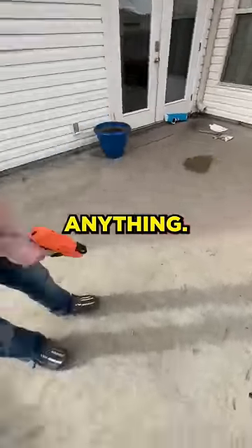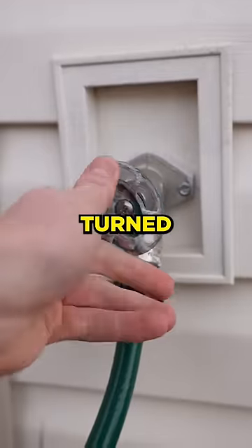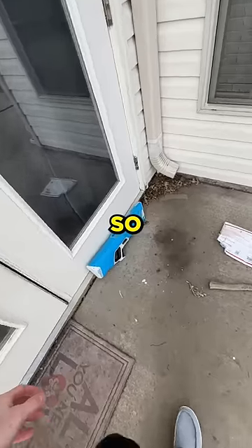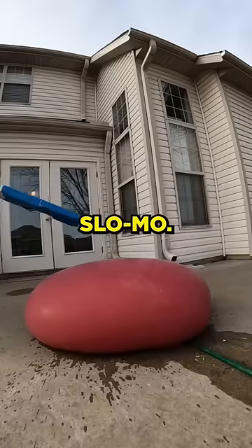But it didn't really do anything — it just left a bunch of whelps on the balloon. So I let it fill up even more, then turned off the water and shot it again, which still didn't do anything. So then I just got out my super powerful water gun, threw it on the balloon, and it popped. Here's a slow-mo.